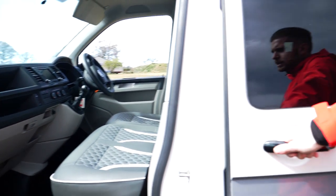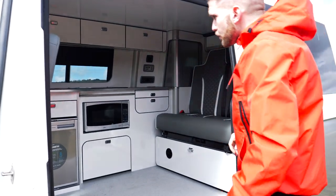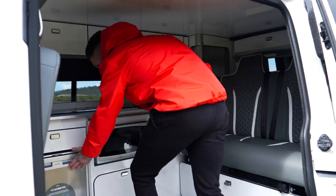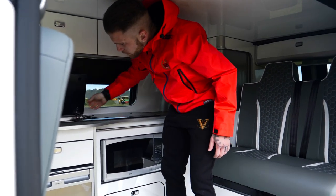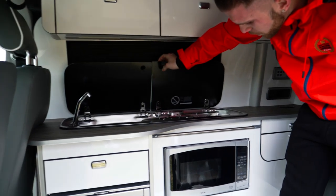Moving on to the interior in the back of the van. So what we have first is we've got our fridge, microwave, sink at the top here, tap — and obviously it has a water tank built into the van, and then you have your hub there as well.